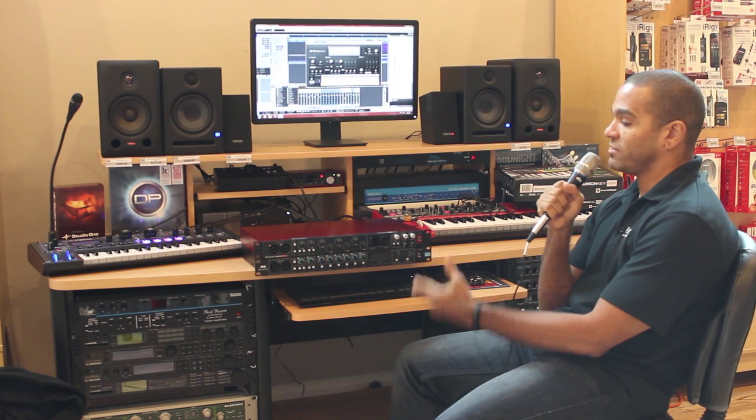Mic a drum kit and more. You can go ahead and pick up the Scarlett 18i20 and Octopre MK2 here at Pixel Pro Audio.